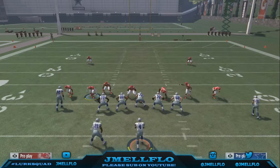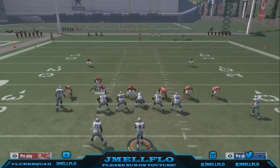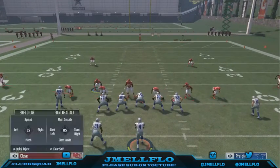What's good y'all, we talking about the slant zone 2 out of the big down 2-3-6. Same setup as the cover 3 bluff — gonna base align, pinch your D-line, crash him to the right, and then QB contain.